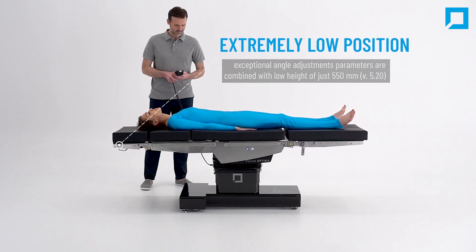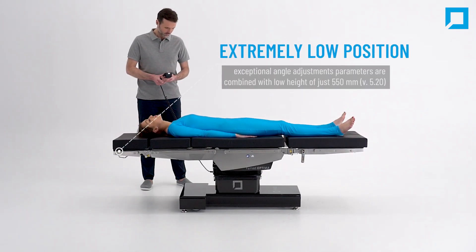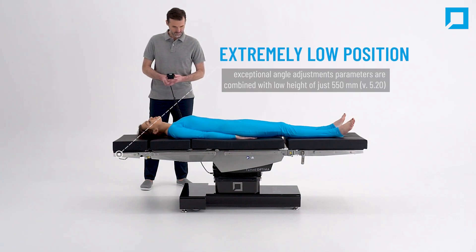It is one of the lowest operating tables in the world. An ultra-low height of just 550 millimeters is combined with exceptional angle adjustments.